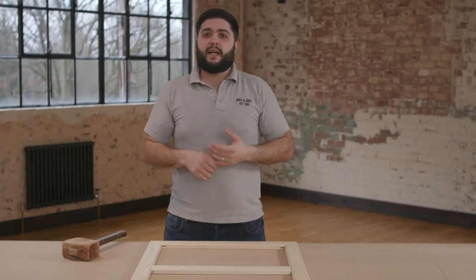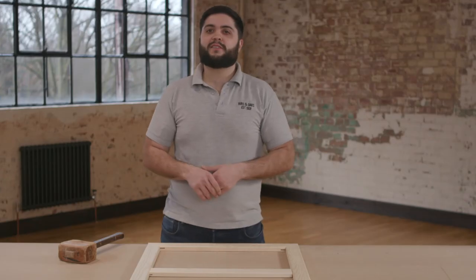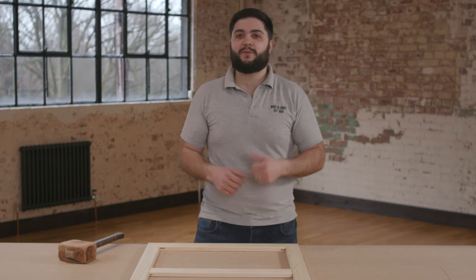If you would like to see how to square up your stretcher frame, please watch my other video on squaring up stretcher frames. You can now order bespoke artist stretchers from our website — I'll put a link in the description below. And finally, please don't forget to like and subscribe. Thank you, bye.